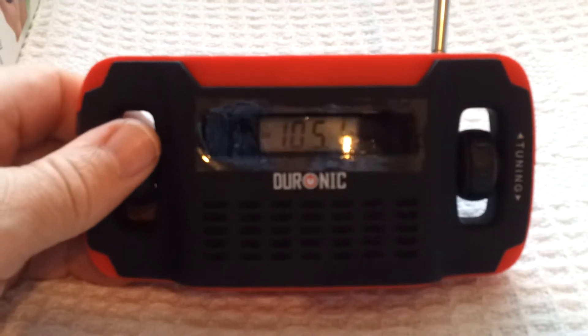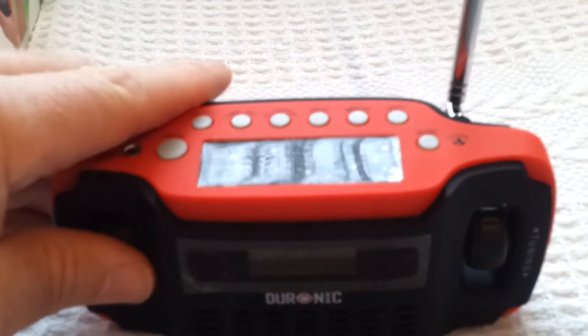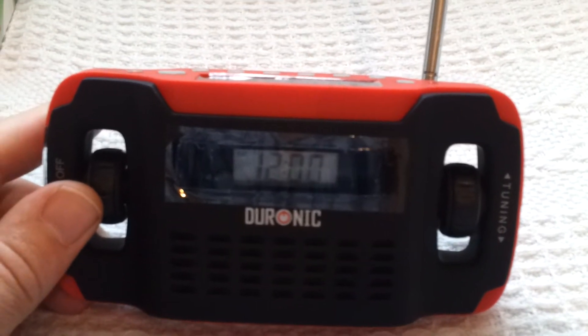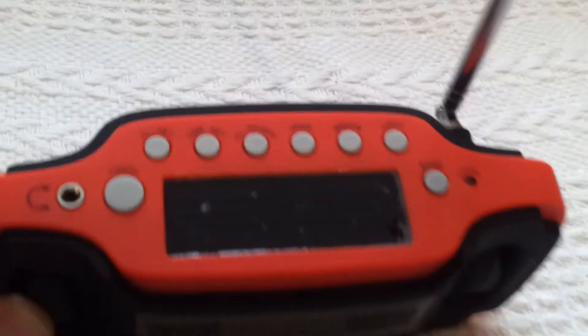So there we go, you know it works. It's quite loud. The solar panel's great, it works well. Funny enough, in the instructions it says don't leave it in direct sunlight — well, why put a solar panel on it then? That's a bit crazy.